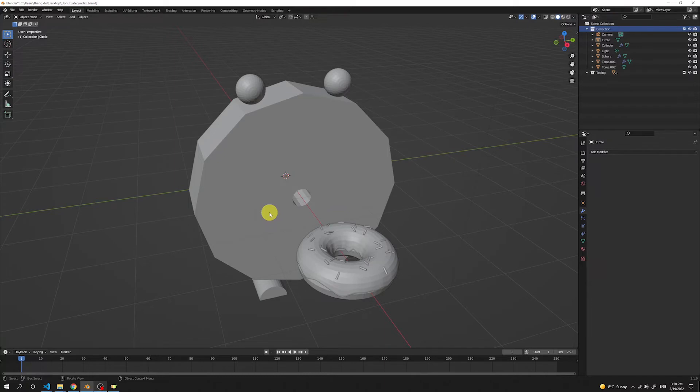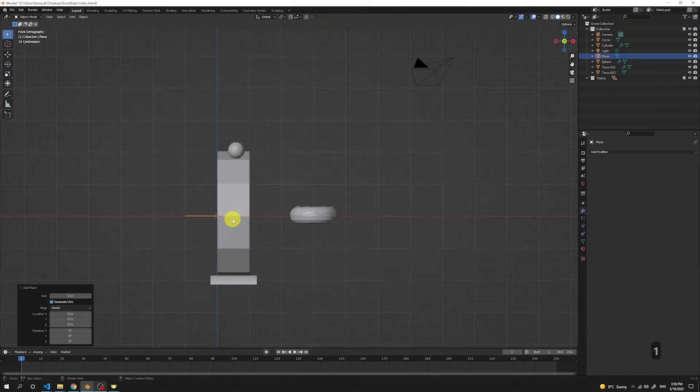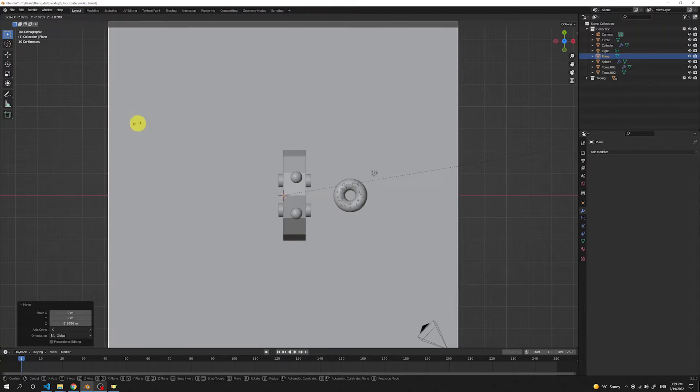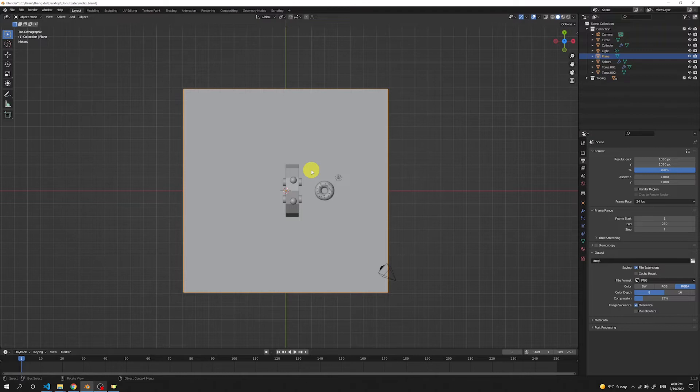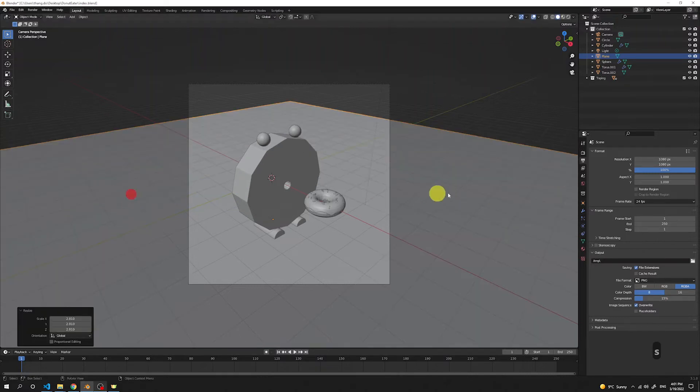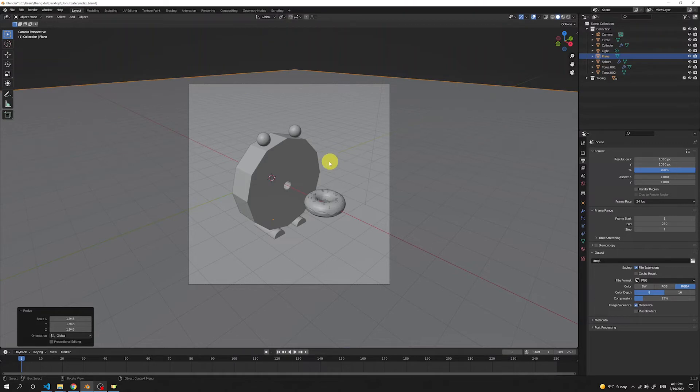Our scene is almost ready. Press Shift A and add a plane to create a surface where our donut eater will stand. Move to the side view, press G, then Z to lock it in the Z axis and move it so it touches the legs of our eater. Press 7 to get to the top view, then press S to scale our plane as big as we want. Press 0 to see the camera view — there's blank space, so press S again to scale the plane to cover the whole scene.